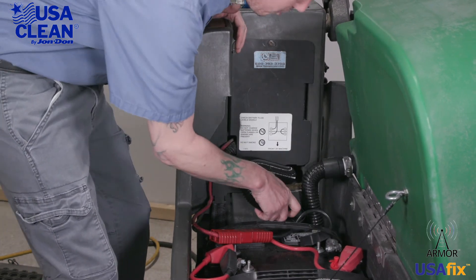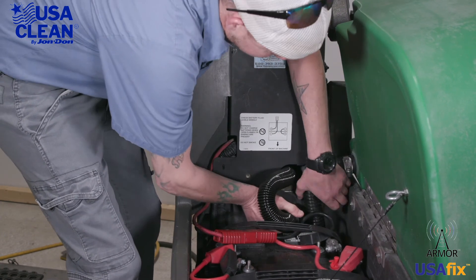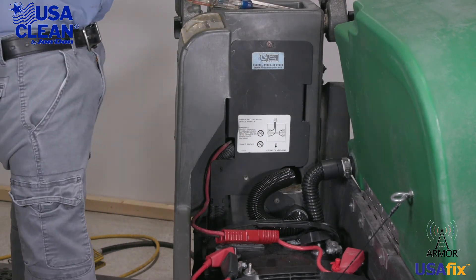Let's tighten them back down. Last but not least, take the other end of the hose and slide it back on the little lip. And you're done.